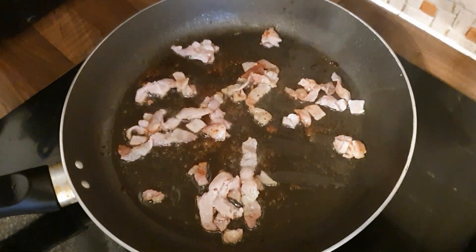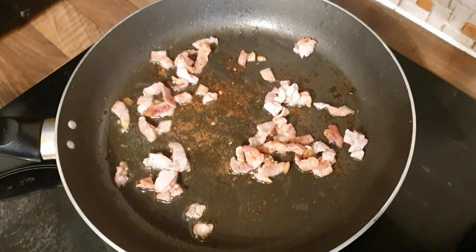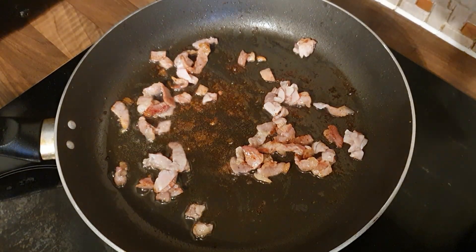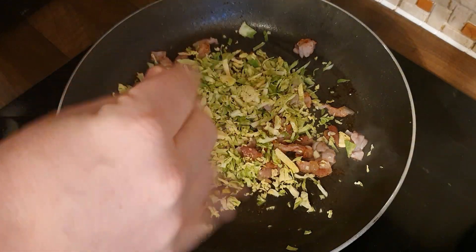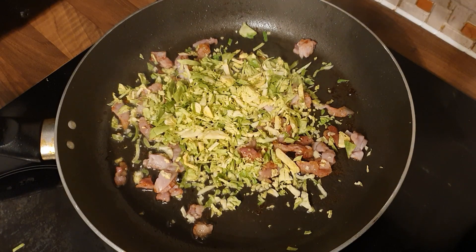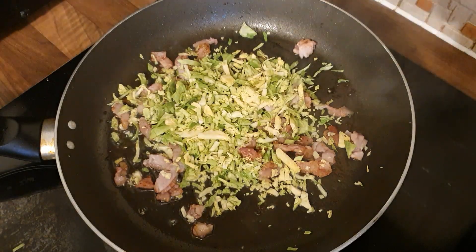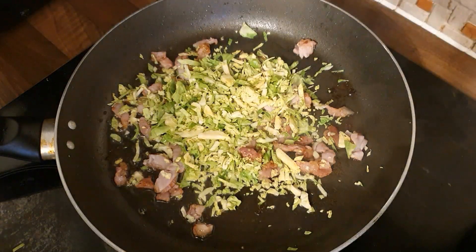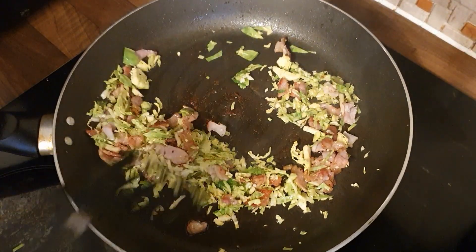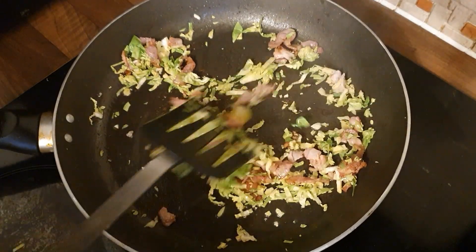Cook the bacon until it's crispy, or to however you like it — I go just before it turns crispy. You've got all that flavour in the pan. Once you've got that, get your Brussels sprouts in and just sauté them off. At this point if you're not trying to be healthy you could add a knob of butter to enhance the flavour, but I'm not doing that. Just keep turning these — you'll know when it's ready because the smell that comes off it is incredible.